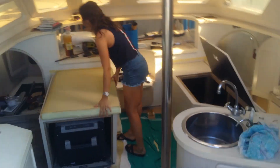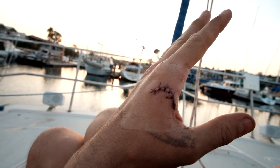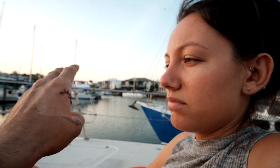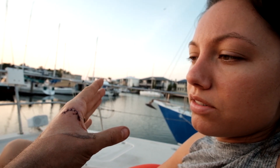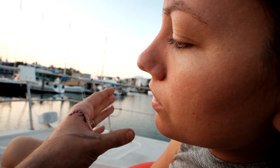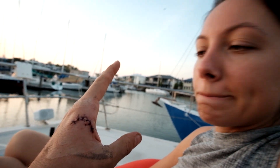Whilst installing the new flooring, Dylan cut his hand open. What do you think of my hand, Lauren? It's actually six stitches. Pretty impressive, eh? Yeah.